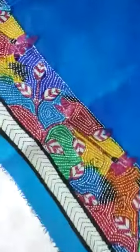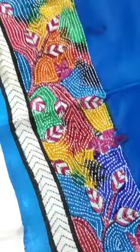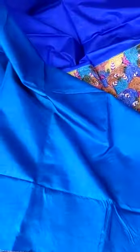This is the blouse color, body color — the blouse color has a contrast, and there are exclusive sleeves. Thanks for watching such a lovely video. Thank you.